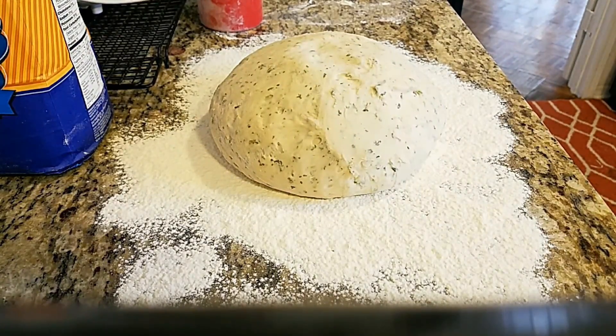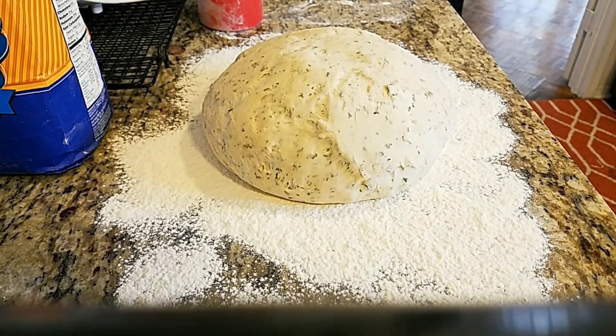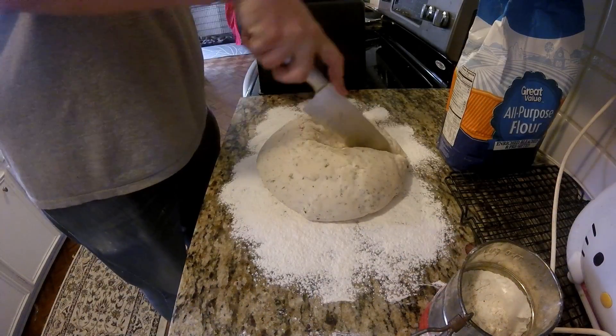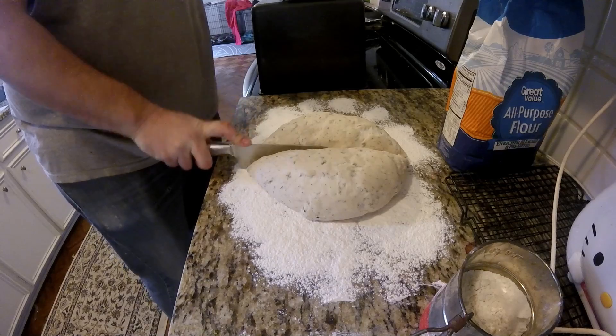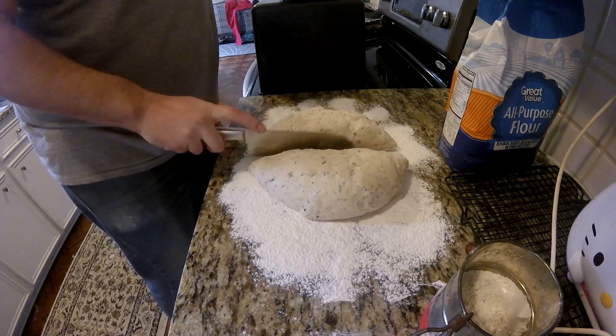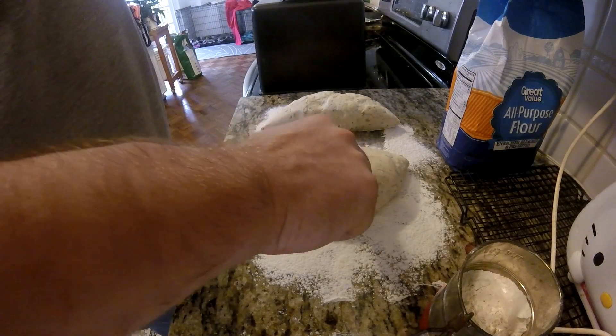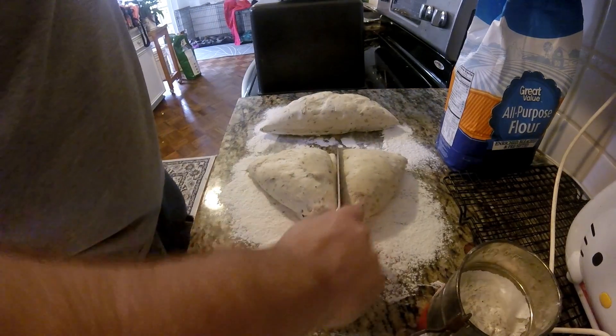Usually most recipes say you need to let it double in size — that's about right. If you watch this, it doesn't quite get that big. But here I am sectioning out the dough. And, obviously, since it's round, I can cut it into relatively four equal pieces.